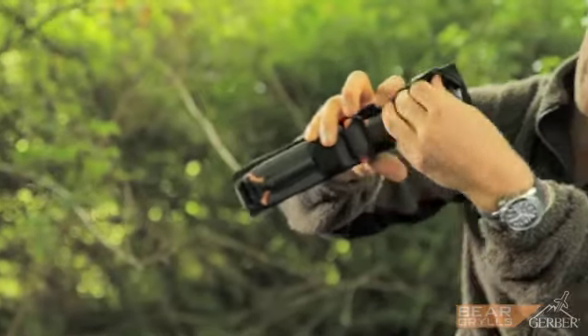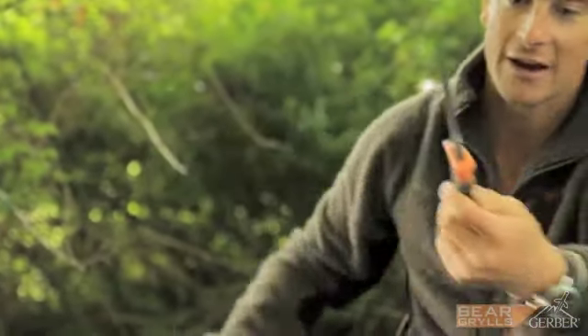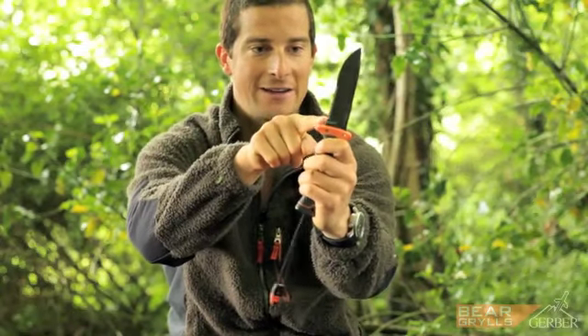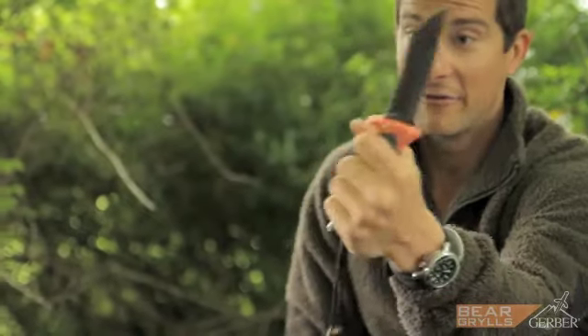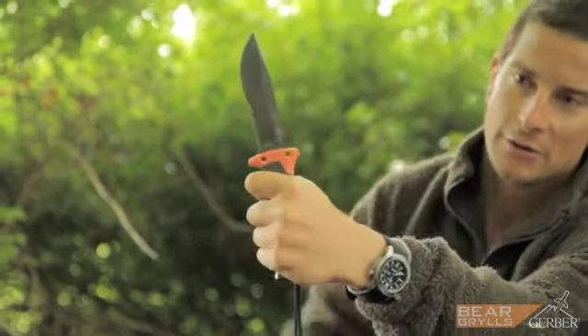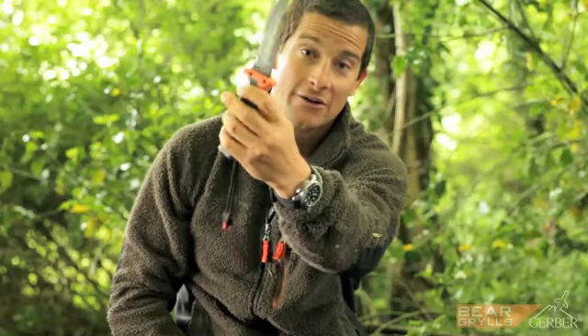It's got a simple velcro hold to the sheath, pulls out nice and easy, and a very strong stainless blade. Serrated edge, and then a very grippy rubberized sheath with two holes in it, which means you can lash it to a stick to create a spear.